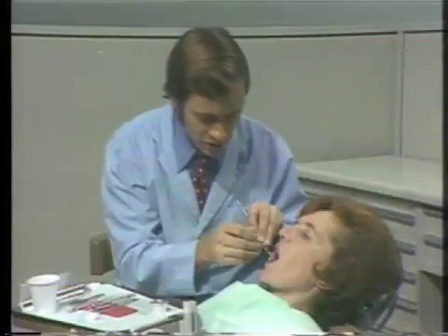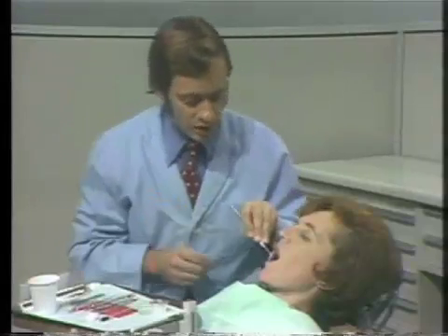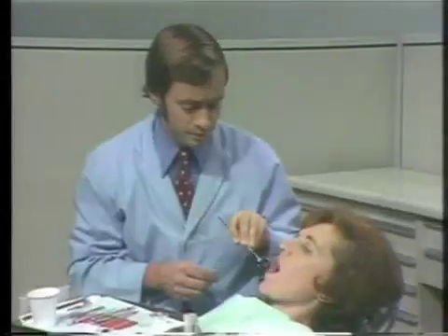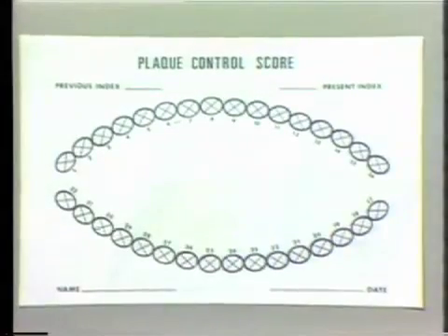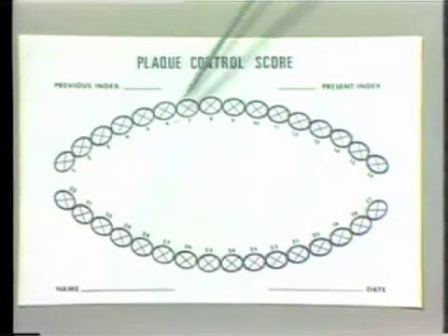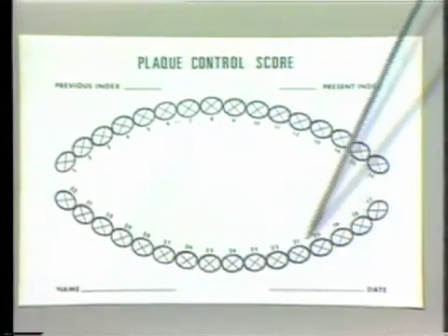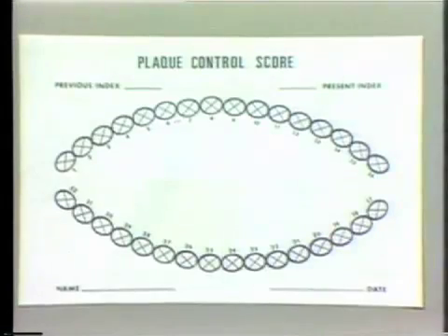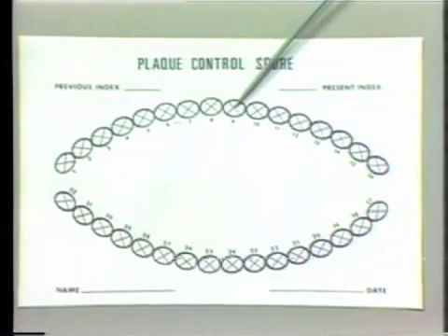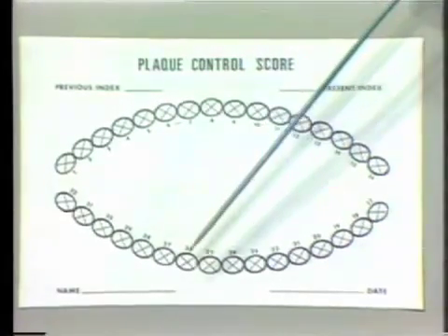Once the patient has been disclosed, you can use the water syringe and the cubicle to let them rinse out. While the patient is rinsing, let me demonstrate the plaque control score form to you. On the plaque control score form, the teeth are numbered from 1 all the way around to 32. The maxillary teeth are represented at the upper portion of the chart and the mandibular teeth at the lower portion of the chart.